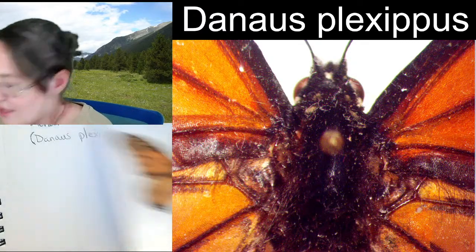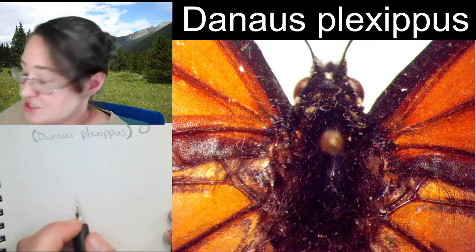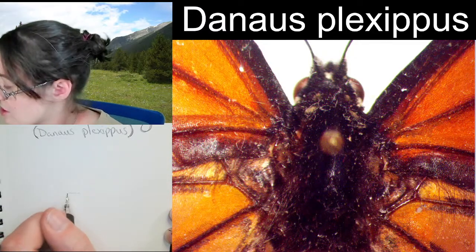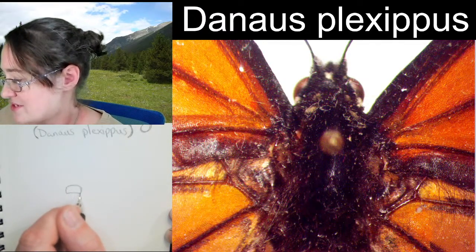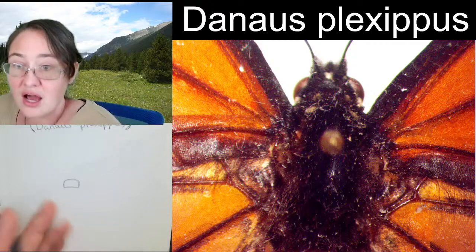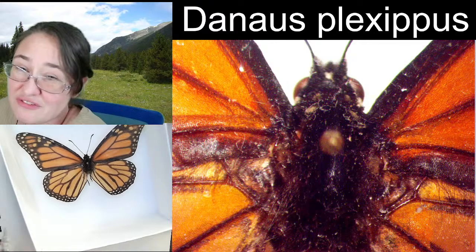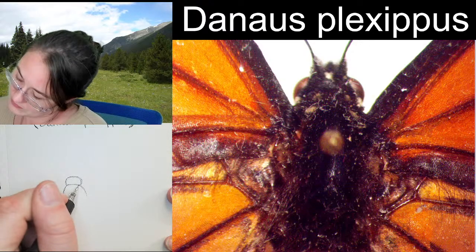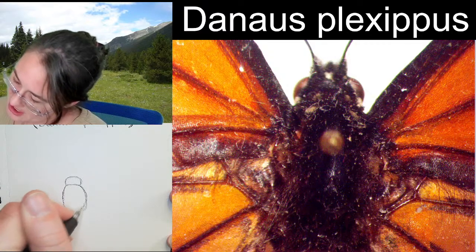Here we go. We've got a pretty small head up here on the top. Monarch butterflies, along with a lot of other pollinators, can actually see ultraviolet light with these eyes. I'm just going to start with kind of a small D-shaped head — I like to start with this kind of shape and then modify it as we go along. The thorax is quite round here and it's significantly wider than the head, so when we come back down to the thorax, we've got a nice kind of wide thorax.